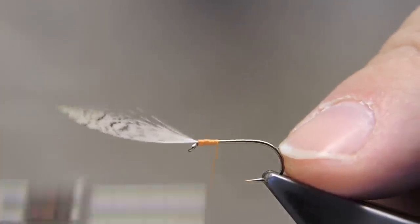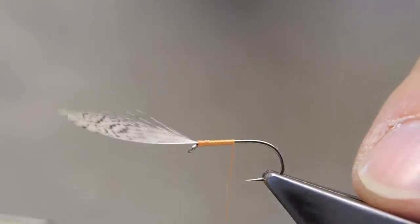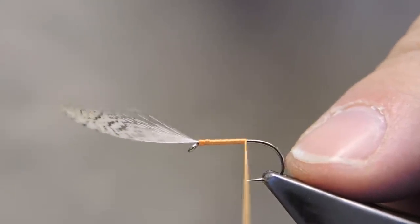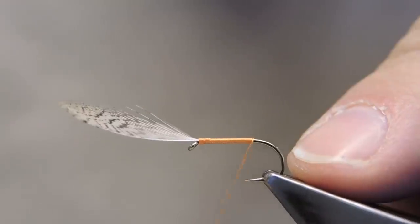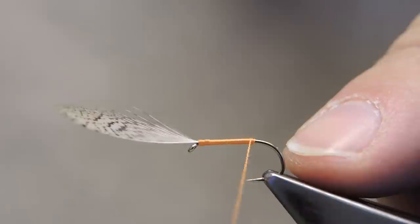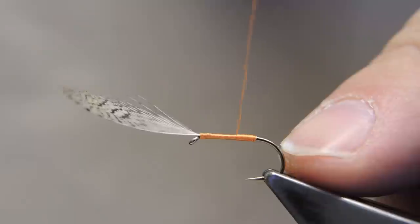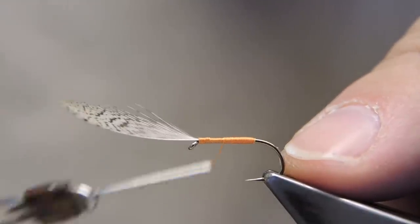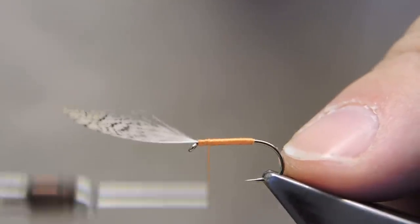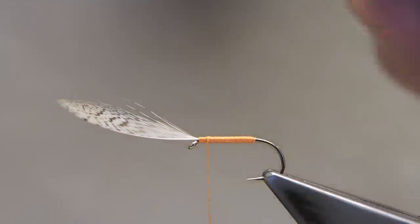The body is silk only, touching turns to just past the bend — actually the point of the hook. And then touching turns back towards the hackle, stopping just short, because that will be the space that the wound hackle will occupy.